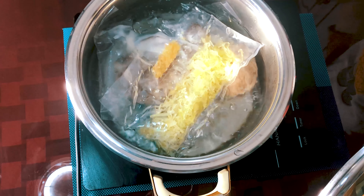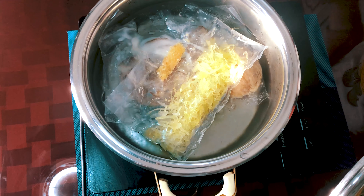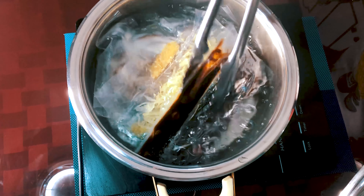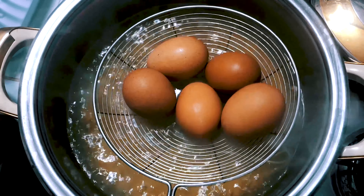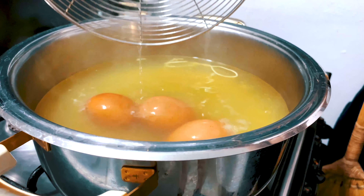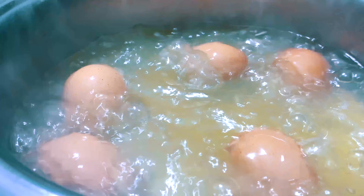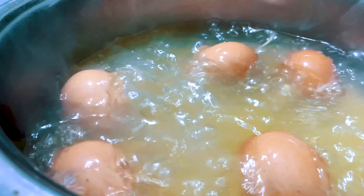After preparing the noodles, we started blanching all the vegetables and the sauce included in the box. While inside their plastic bags, we put it in boiling water for 30 seconds. These vegetables and sauce are flavor enhancers that add taste to the ramen.